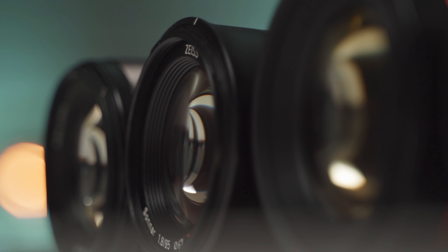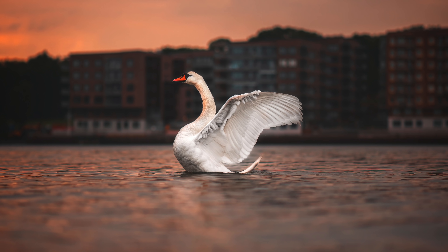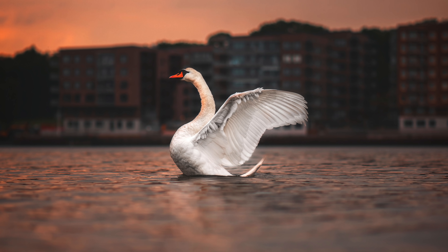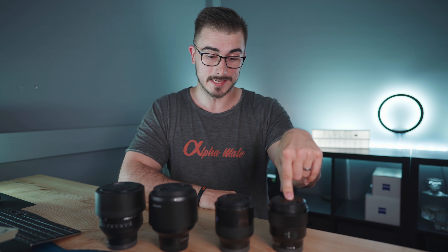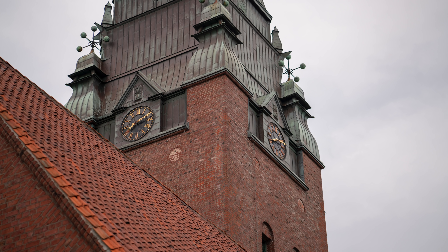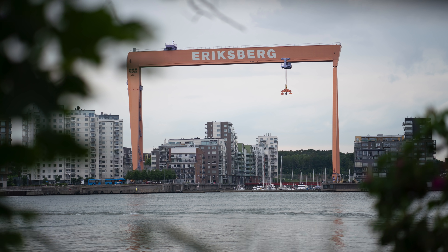I was out in Gothenburg a couple of days ago using all these lenses to take some photos, because I want to see which lens is the sharpest in real-world use. I managed to snap a photo that I think turned out really good — I want you to guess which lens I used. When it comes to sharpness, if you think the Sony FE lens is on par with the Sigma Baddest, you're wrong. I shot at f1.8, which is probably the aperture most people will use with these lenses.